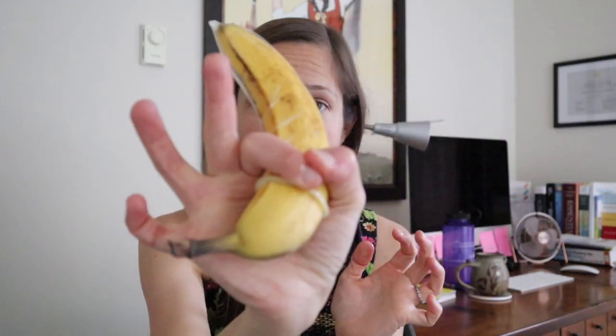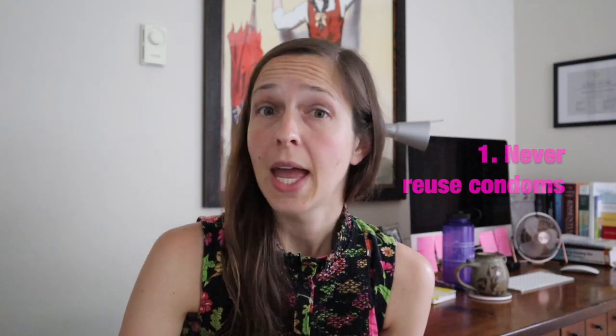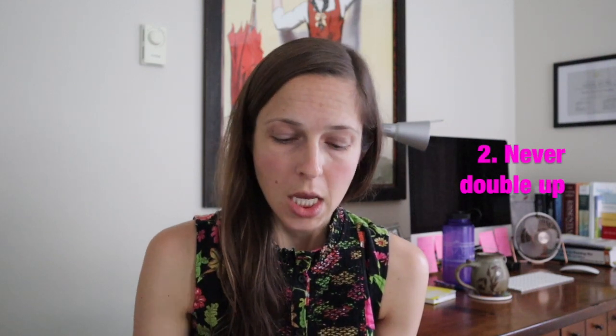There you go — condom on, with a little extra material up here to catch the ejaculate or semen. It fits pretty well on this banana. When you're pulling out, grab the base of the condom to keep it on the erect penis, then pull out and remove the condom. Throw it away. Never reuse condoms, and never double up on condoms — doubling up can cause friction and cause them to break, which defeats the purpose.